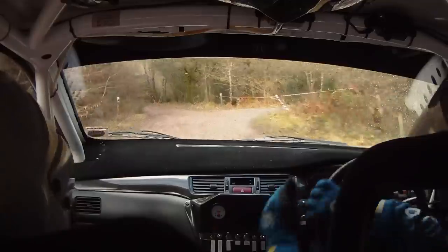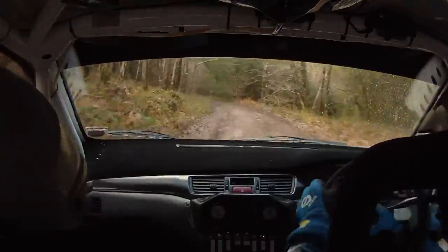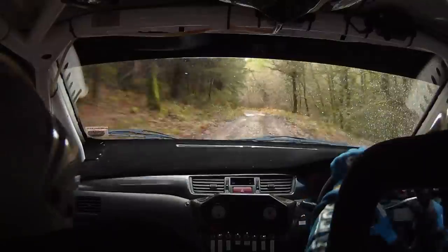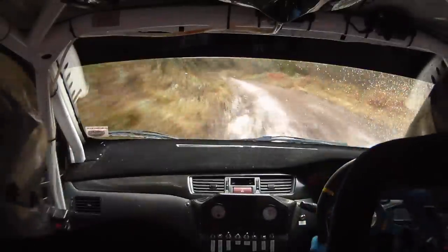And flat 2 left through the junction, tightens into long 4 left plus camber. Long 4 left plus camber, 40. 4 left again, 40. Long 2 right.